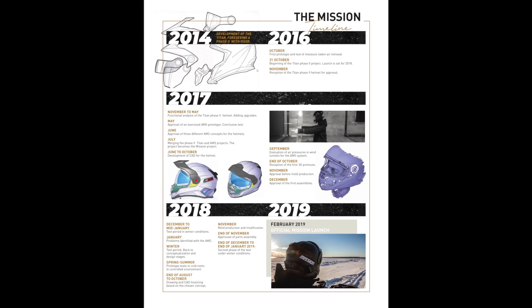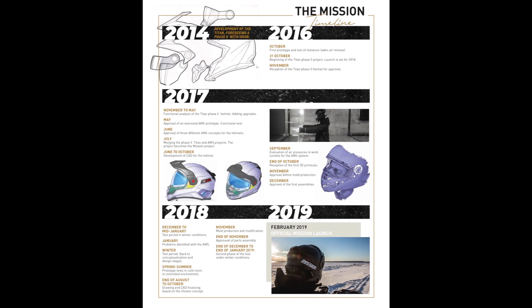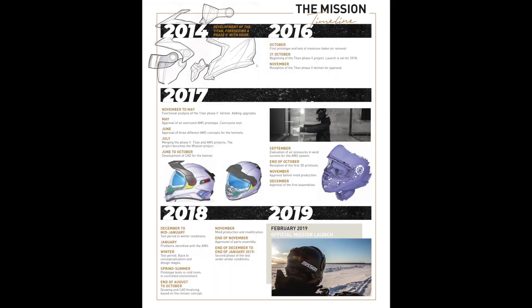The Mission helmet is the result of three years of R&D, dozens of prototypes, and ultimately three patents. Tested in a controlled environment and different winter conditions, each one of the helmet's features was carefully scrutinized. Based on criteria specifically required by trail enthusiasts, the Mission was designed to offer them an unparalleled level of comfort.